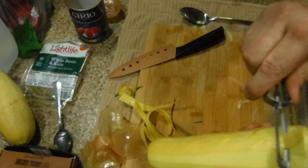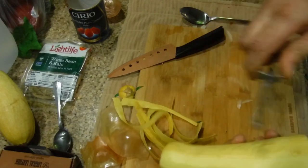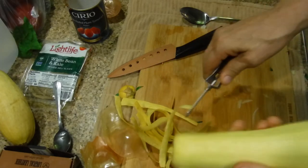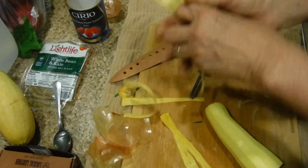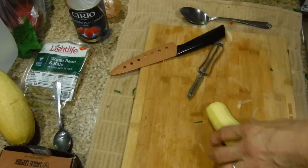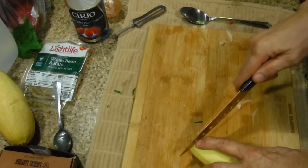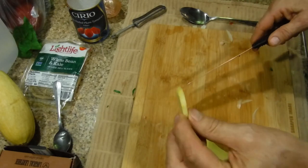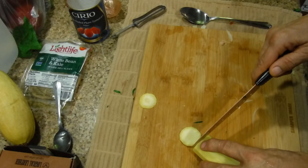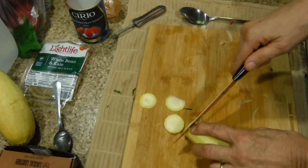You're pulling off maybe 1/32nd of an inch of squash. You might be losing some nutrients from the skin but you'll get enough from the rest of the squash. The peelings go in your compost heap. Then you're going to cut it about an eighth of an inch diameter - see how thick that is. I'll be quiet so we can zip through this.